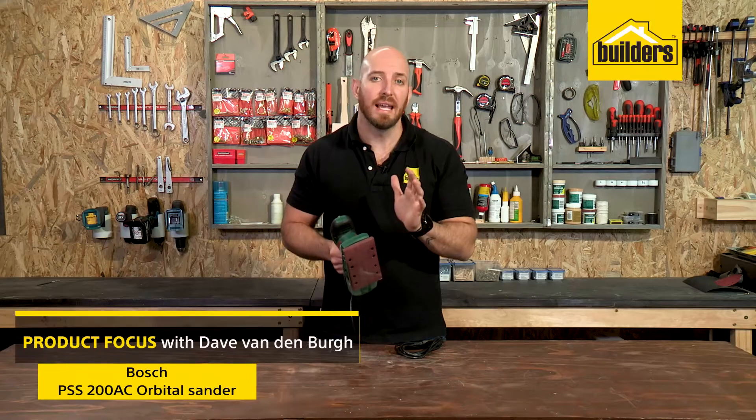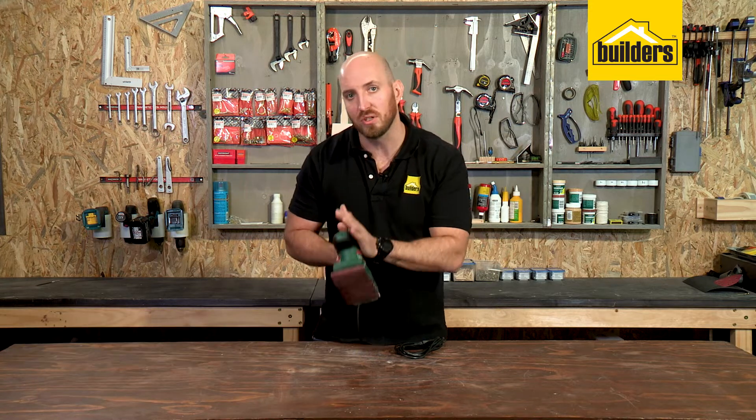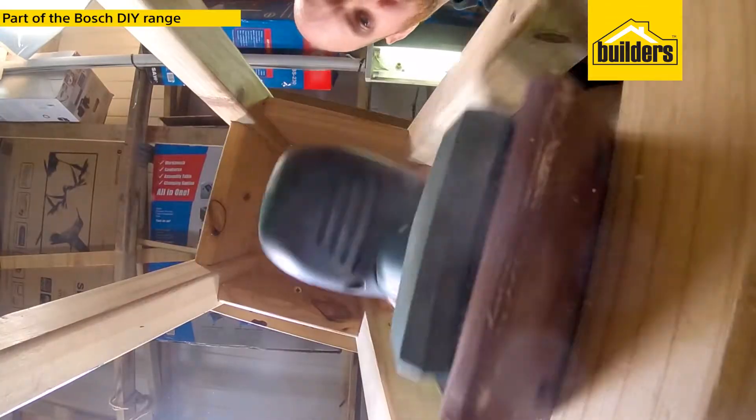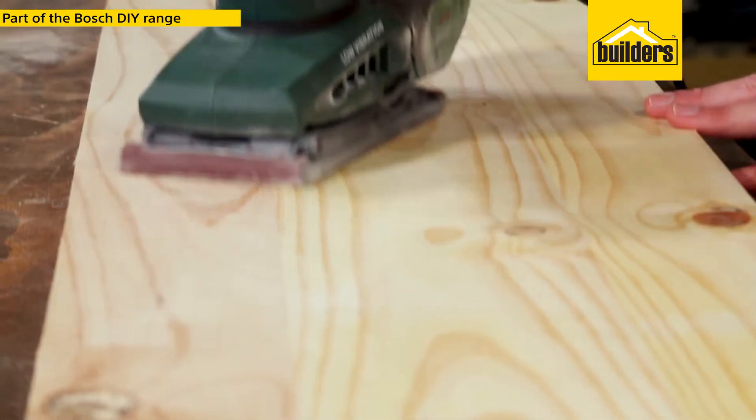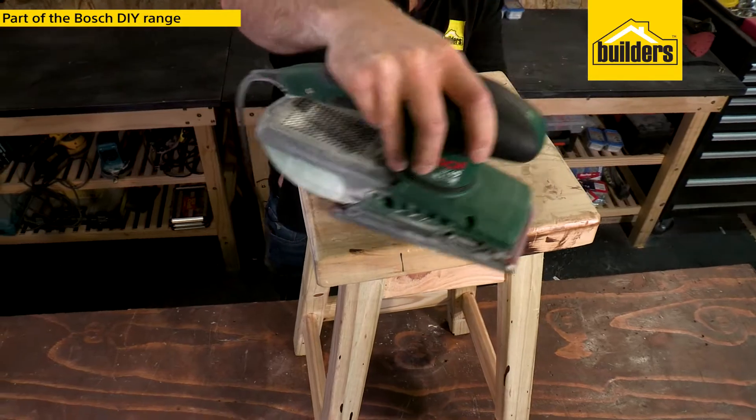When sanding surfaces that require getting into tight inside corners, a great tool for the job is an orbital sheet sander. This orbital sander forms part of Bosch's DIY range and is perfect for getting a smooth finish on all your DIY projects.